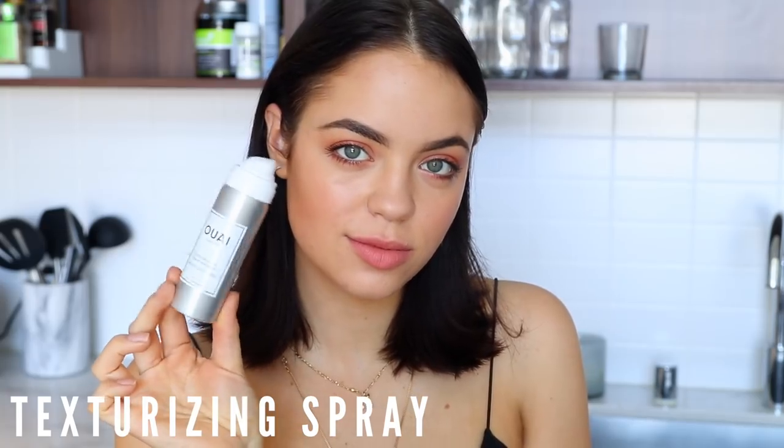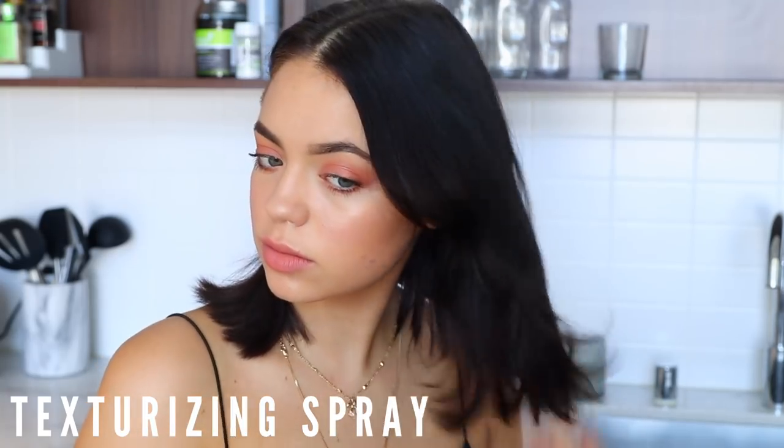Since I have pretty straight hair, I don't need to go all the way down with the straightener. I finish off with a little bit of wave texturizing spray, shaking it through to make sure those curled ends stay throughout the day. And that's it for the hair — just play around with it and we're done!